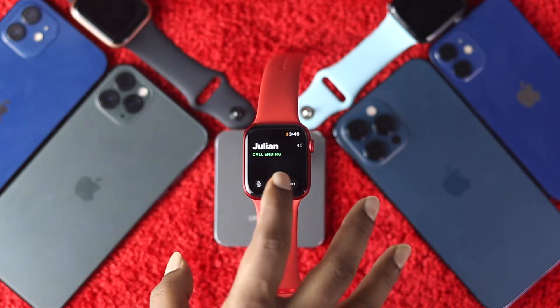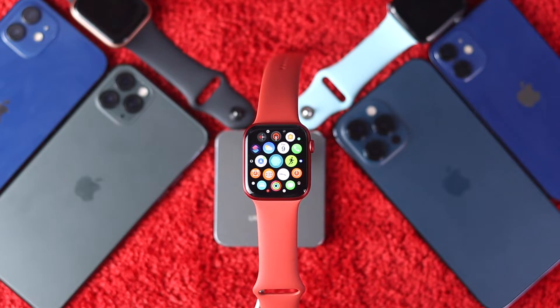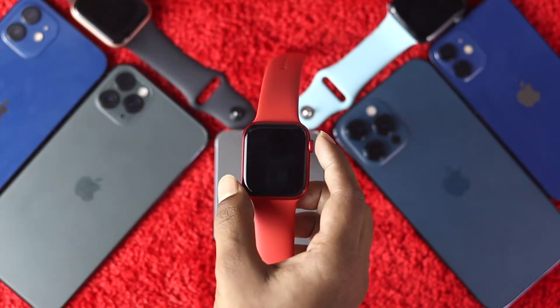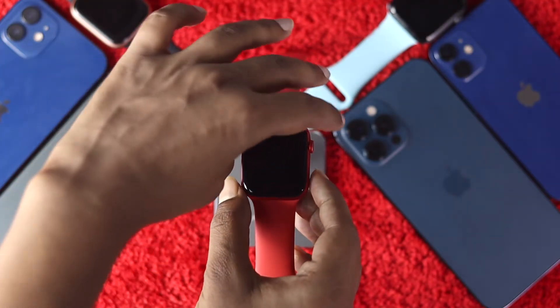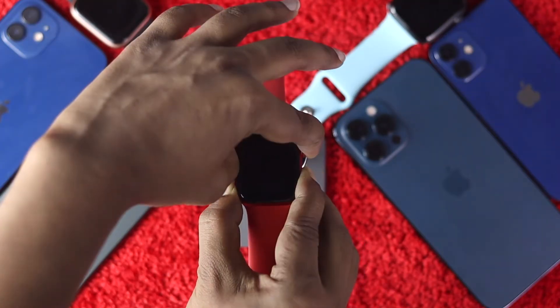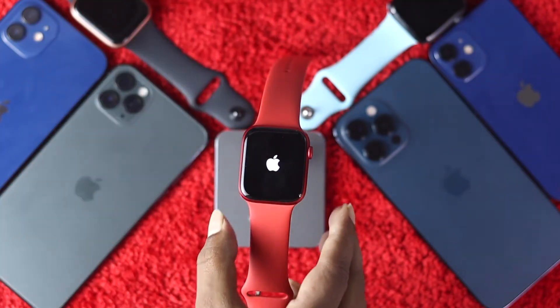The very first thing you want to do is a force restart on your Apple Watch. This is the basic fix, but most of the time people fix their problem right after doing it. To do that, press and hold the Crown button and the Power button together, and keep holding them down until you see the Apple logo appear on your Apple Watch.